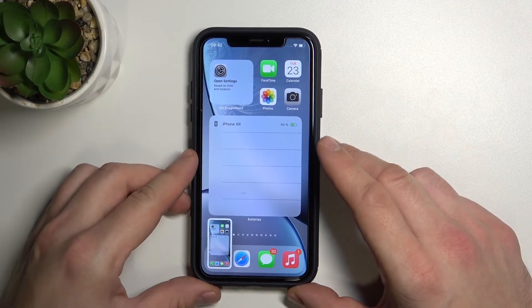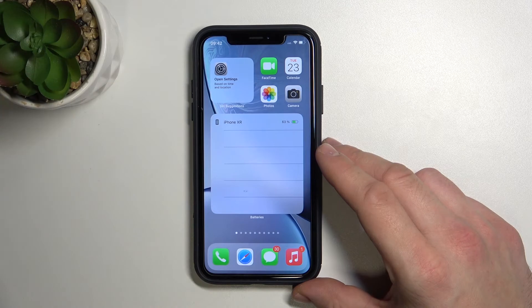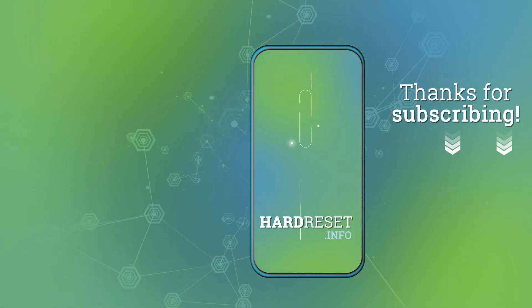If you find this video helpful, please leave a like, comment and subscribe. See you next time, bye!